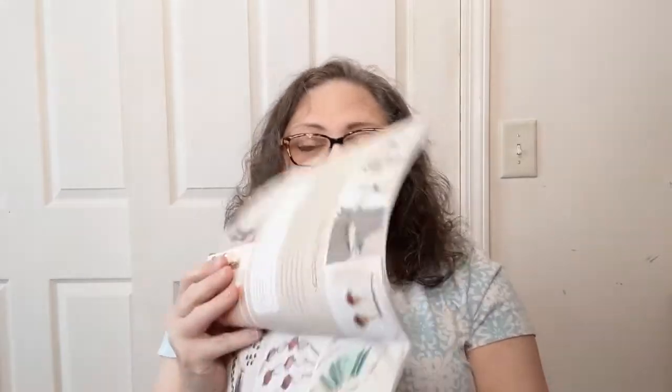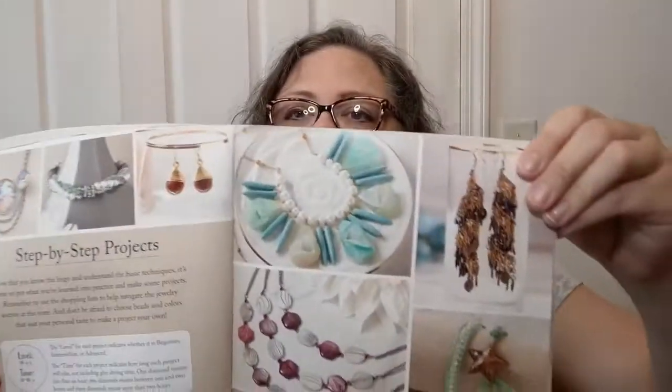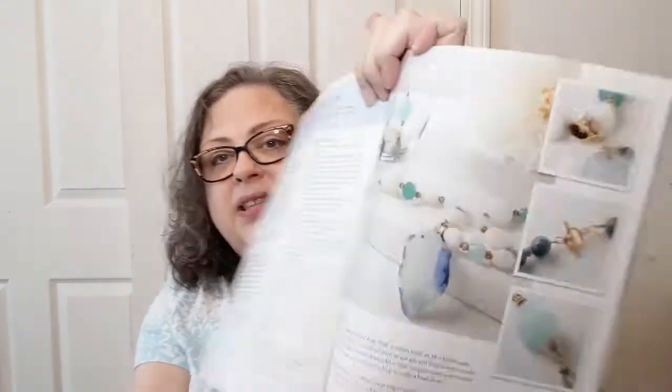Then we get into all of the step-by-step projects. Look at these beautiful pictures. Makes me want to pull out my beads, because they're so pretty. Clearwater jewelry set — now that is this set that they're talking about here. They're very pretty. But here's what I was talking about with a shopping list.